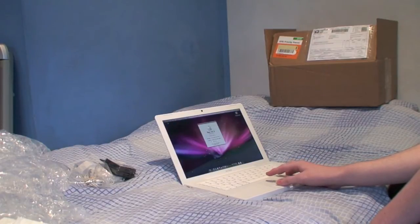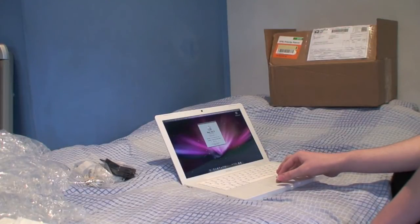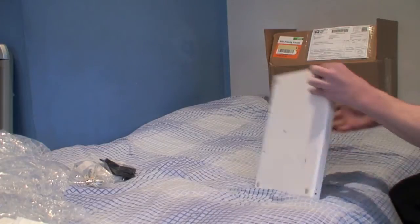Let's find out what system is running here. It's running OS X 10.5.7. So I'm just going to upgrade the RAM now and we'll get this done.